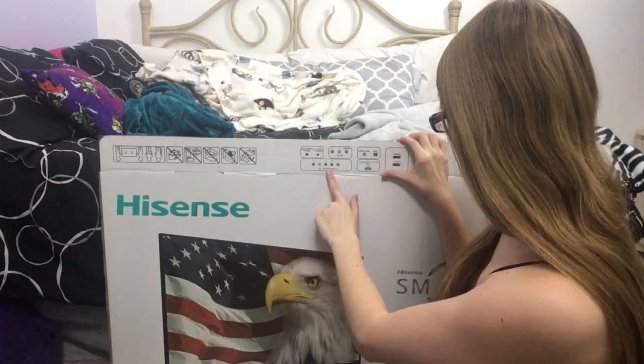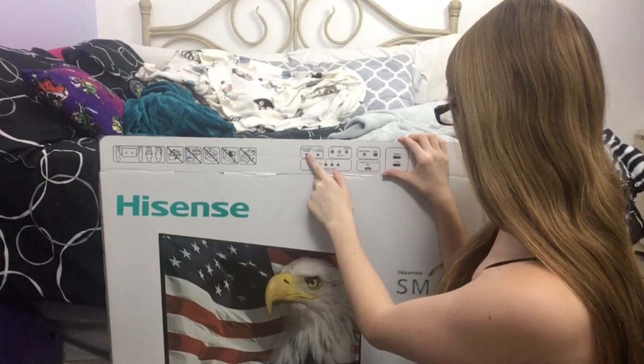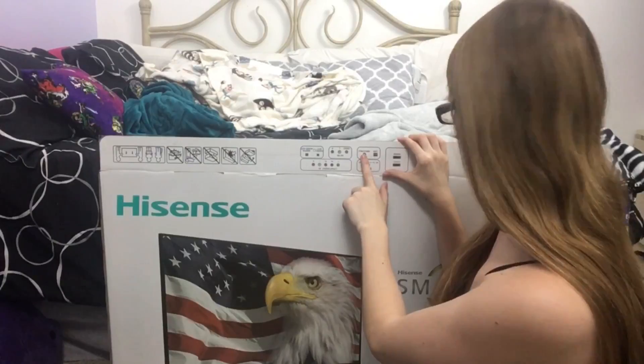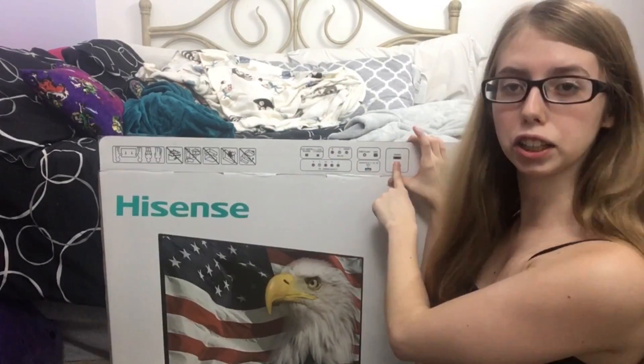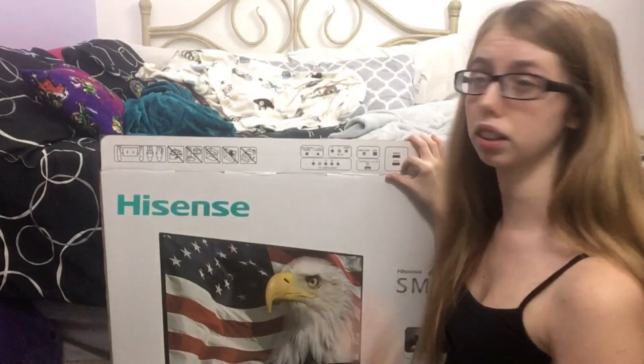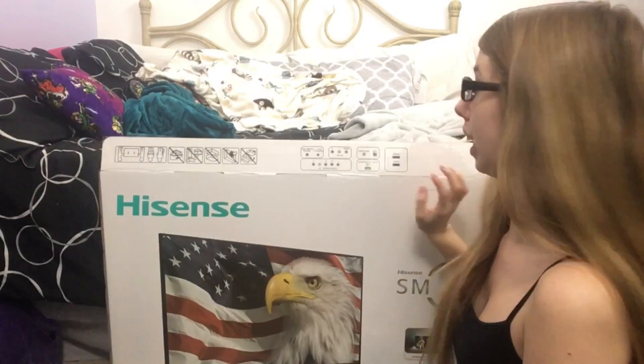Looks like we've got the component cables, the AV, audio for headphones and stuff, LAN, cable, USB, and then two HDMI ports, which is very important because I have a good chunk of consoles and I'd like to get more eventually. HDMI ports are very important so I don't have to sit there and unplug them — I can just change them on the remote.